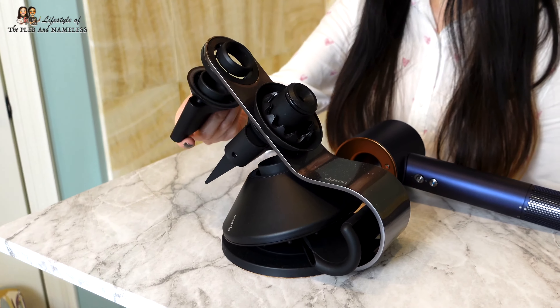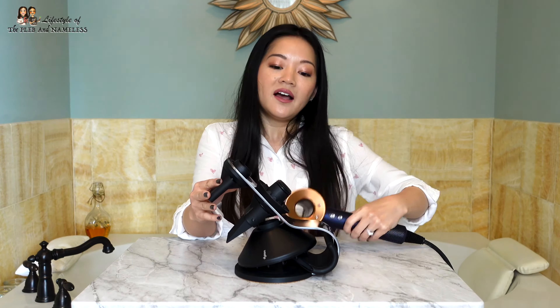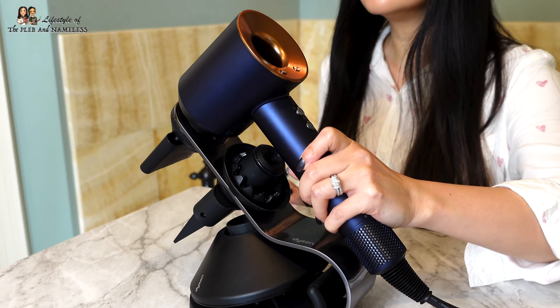Then finally, you take the air concentrator, snap it on like this to the underside, and you can put your Dyson right on top. All five of your Dyson hair attachments fit right onto this stand!